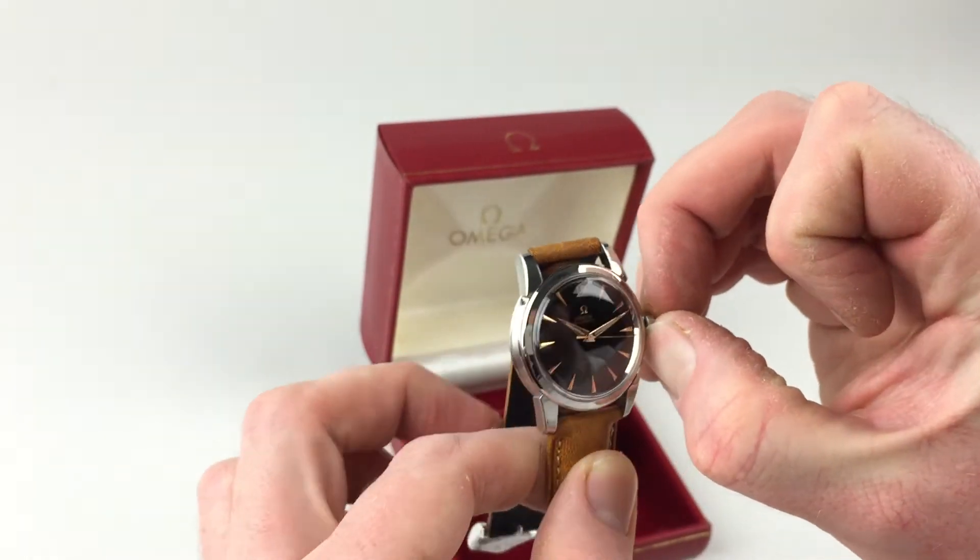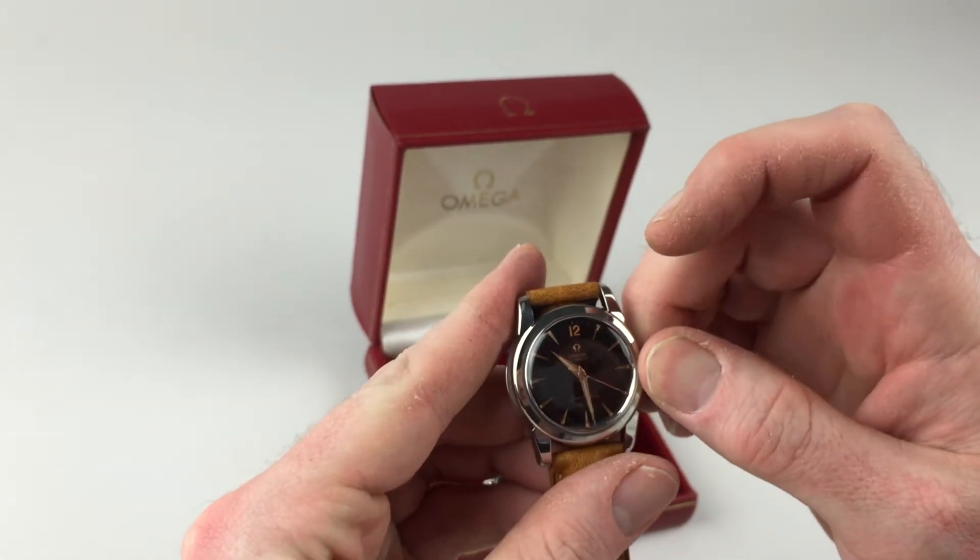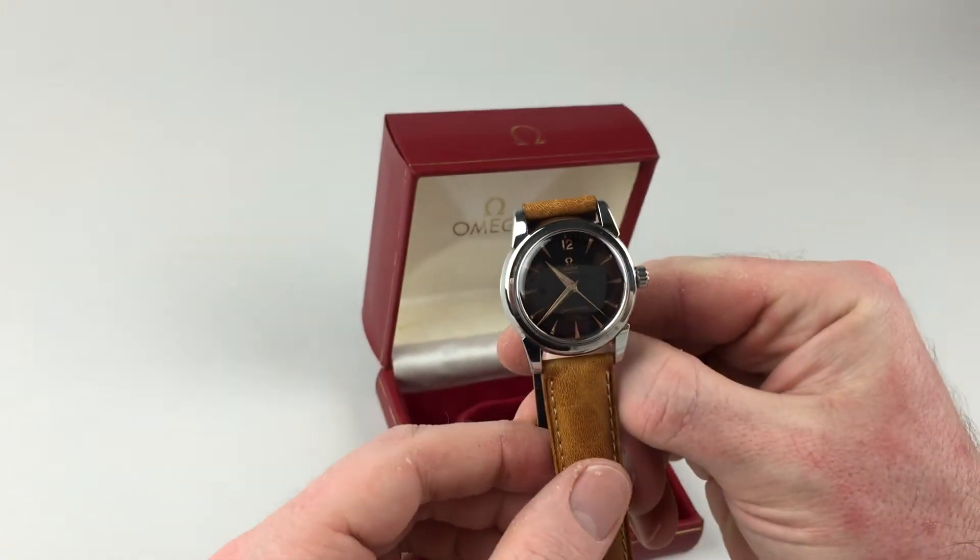In order to change the hand setting, pull the crown away from the body of the watch. You can advance the hands, push the crown back in and the watch is ready to be worn.